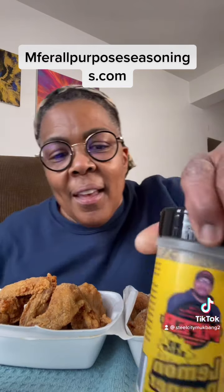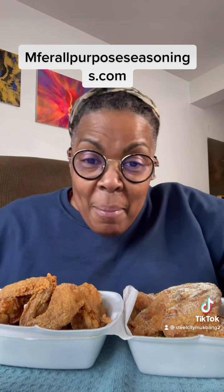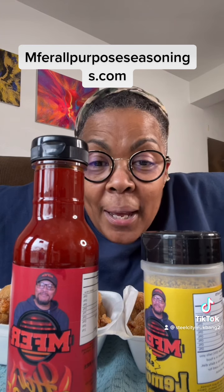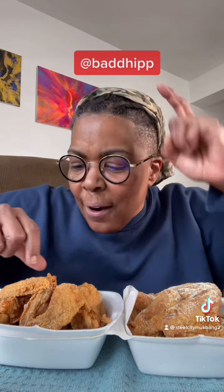You heard it right — MF-er Hot Sauce and MF-er Lemon Pepper. MF-er is a company owned by one of my followers' husband. If you want information on their sauces and seasonings, inbox at Bad Hip right there.